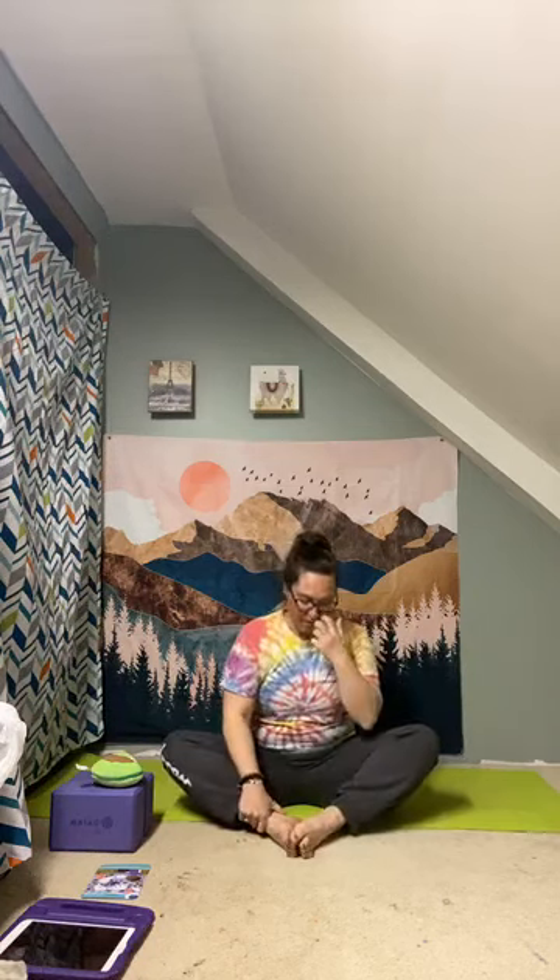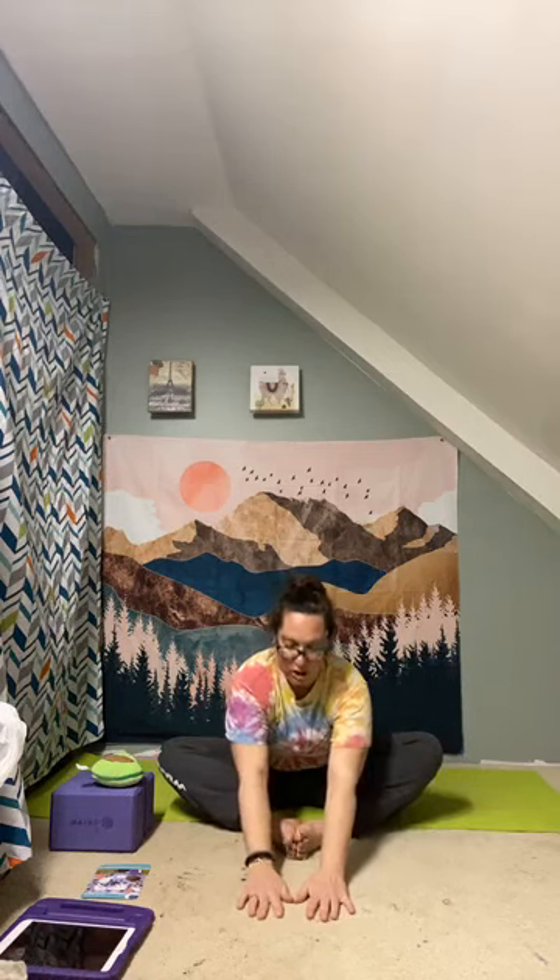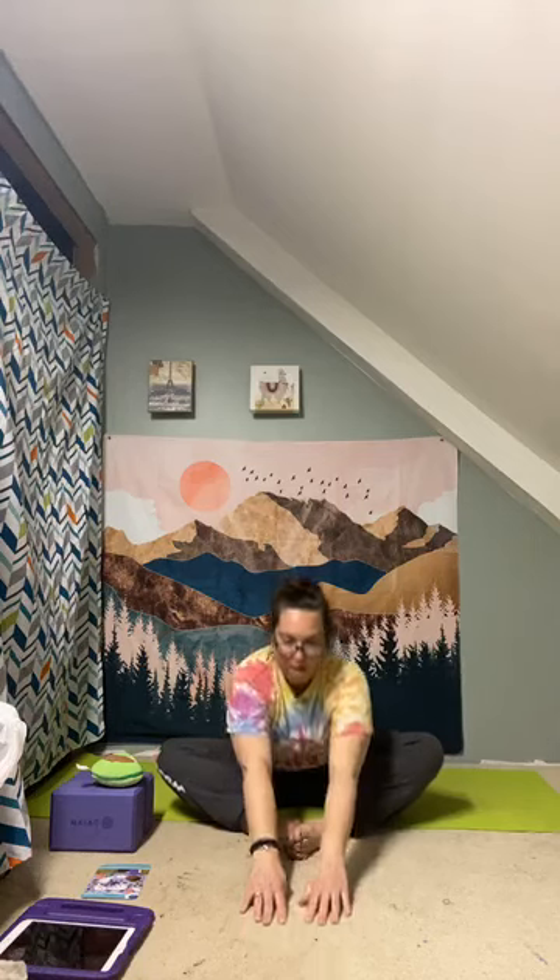Bring the soles of your feet together, making a butterfly position. Inhale, holding on to your ankles, feet, or legs, then hinge forward — arms can come out in front of you. Your knees don't have to touch the floor; mine don't either, and that's okay, as long as it doesn't hurt. Just stretch those hips, reaching forward. Then bring the knees in, straighten your legs out, and shake them out.